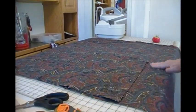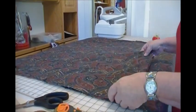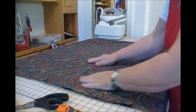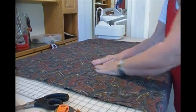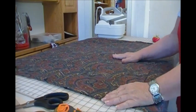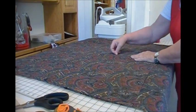It will get laid in to the bottom of the organizer and this will get sewn in. While I'm sewing this in, I'm also going to sew some slots and separators.